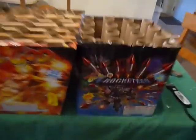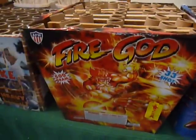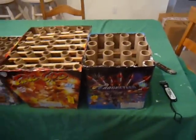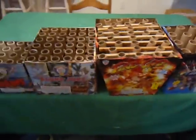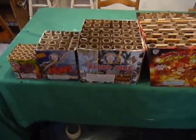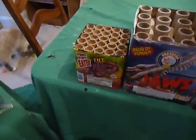Now they do carry some other companies, like Glorious. This is the Rocketeer that I bought, and this is the Fire God that I bought — both 500-gram cakes. I wanted to show you a little bit of difference that I found when I dissected these between their company brands and some of the main brands on the market, like Brothers and T&T.